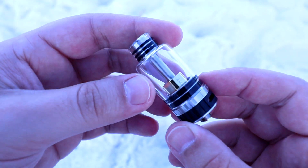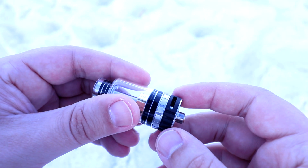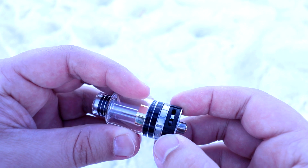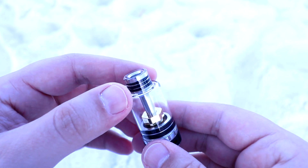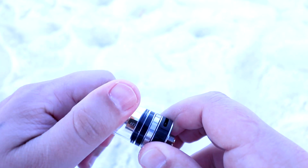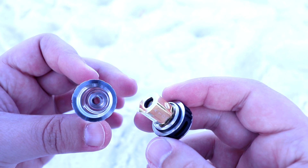Alright guys, now you are looking at the actual Metropolis tank. As you can see it uses this rubber ring that says Atom on it. And let me be the first to tell you, this rubber ring is annoying because it adjusts the airflow too easily. You can also see that it uses this Pyrex glass which is a bell cap. It has a 4ml eliquid capacity and then it also has this wide bore drip tip at the top. Now this tank is bottom fill only, so once you unscrew it you'll be able to fill from there.